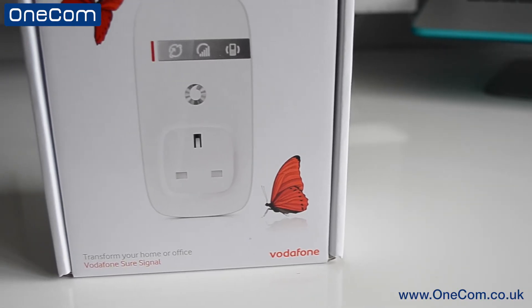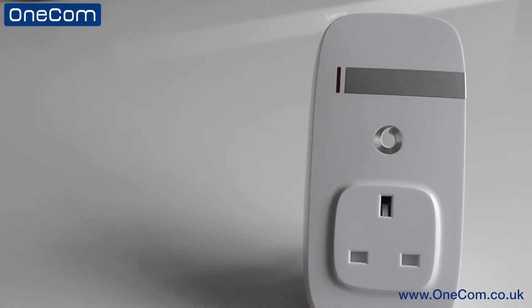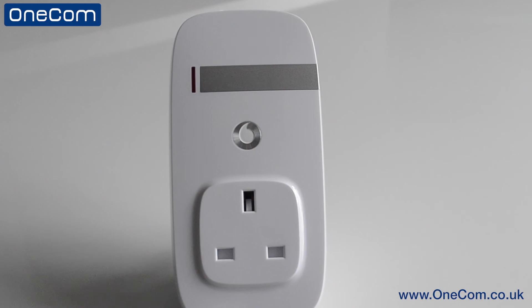So that's just been a quick video on how to add users to a Vodafone SureSignal box. If you missed the first video on the initial setup, please check out the link below. Don't forget to hit the like button, subscribe to the OneCom YouTube channel and also follow us on Twitter at OneComUK.